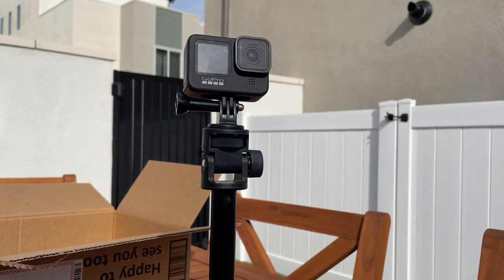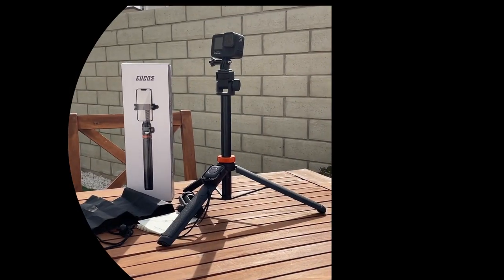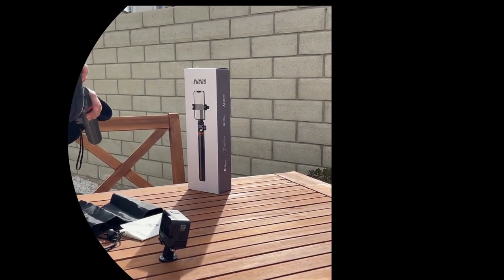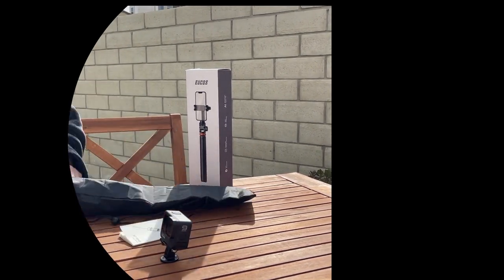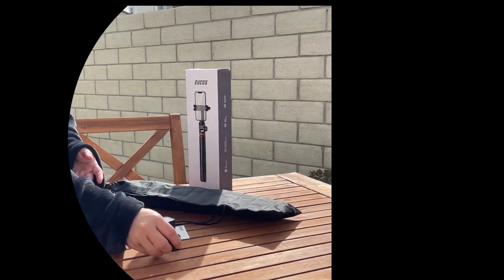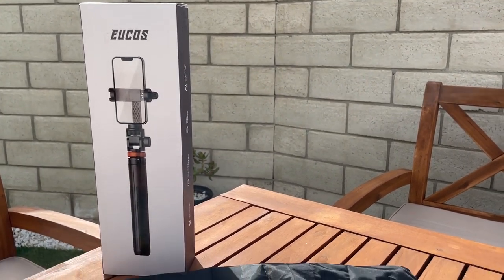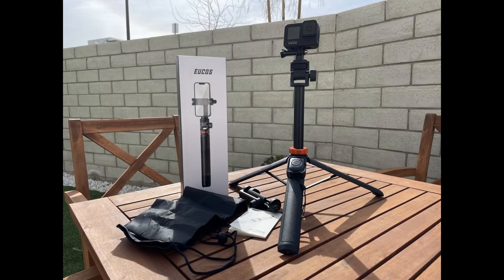This is such a cool box I'm not sure if I want to throw it away. So that is our first impression and setup of the Ukos selfie stick tripod. I will leave a link to the store so you can buy it if you want it for yourself. Thank you for checking out the video and see you in the next video — bye!